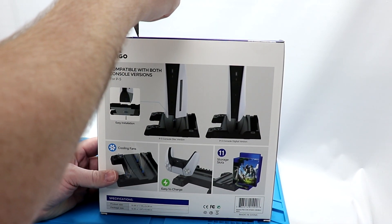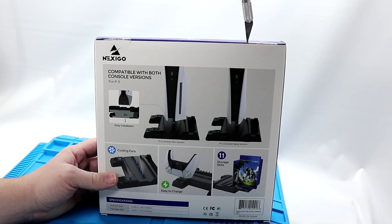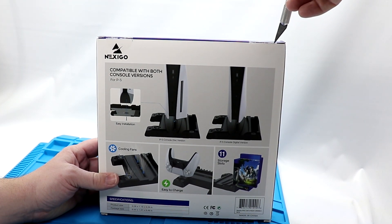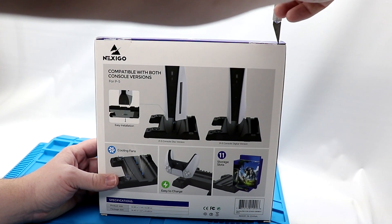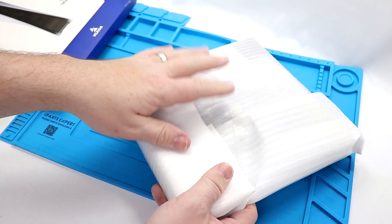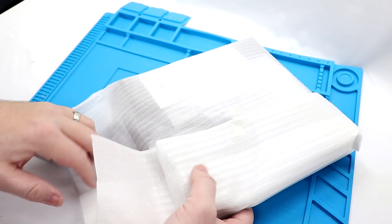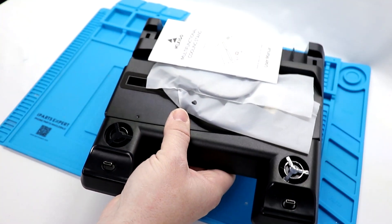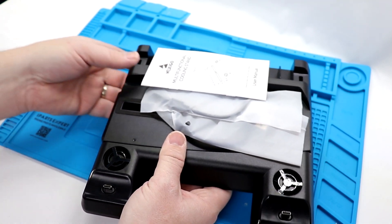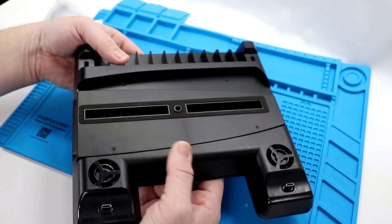I'm having to use my not-so-nice X-Acto knife because Tom from Do You Nerd has stolen mine — thanks a lot, Tom. It has a styrofoam-type packaging around it. Setting the box aside, there's a manual inside. This does have some heft to it, which is good — it's not going to slip and slide around.